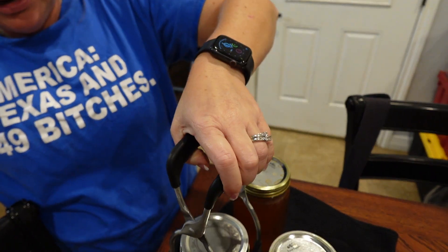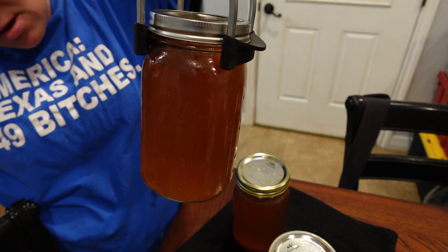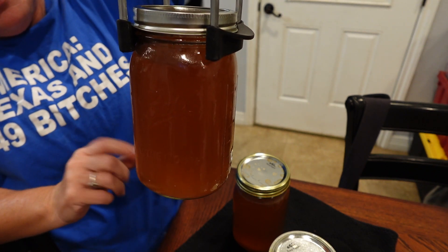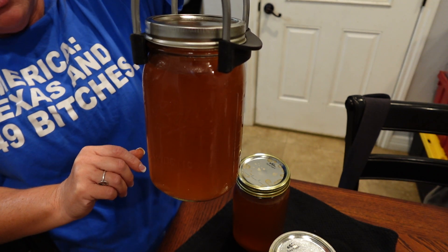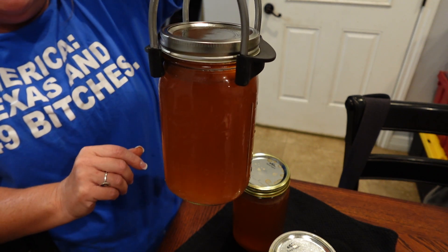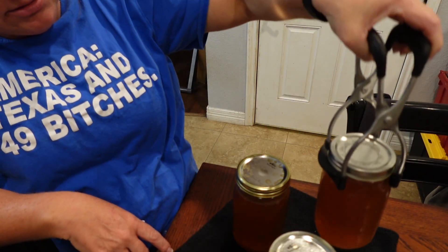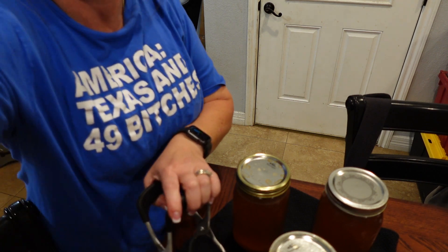The canner cooled down, so there's the finished beef broth. This one doesn't have all the little pieces of vegetable and beef like the chicken stock had, so it's a lot cleaner in product. I hope you liked it — don't forget to like, subscribe, and share, and we'll see you next time.